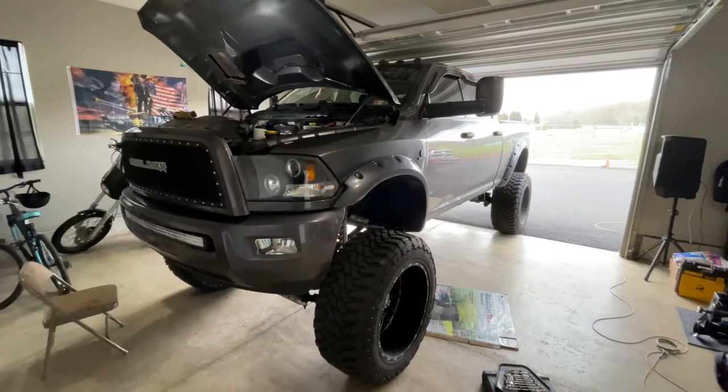Let me pull the truck into the garage because it's about 30 degrees outside and a little windy, so I'd rather film inside where it's more protected. We'll open up the hood and I'll show you what we're getting into.